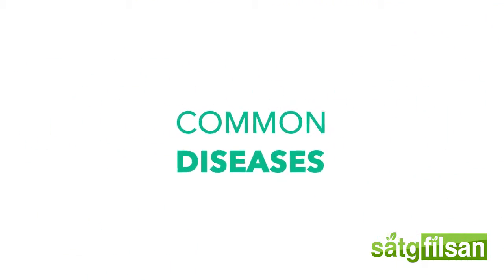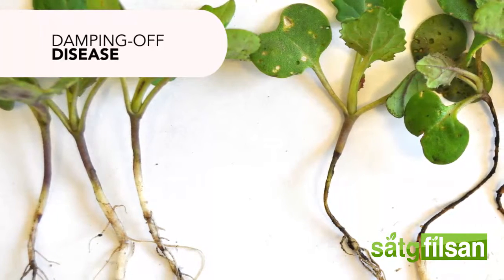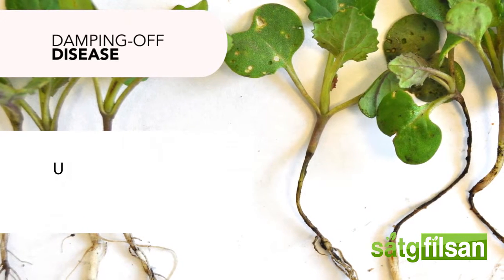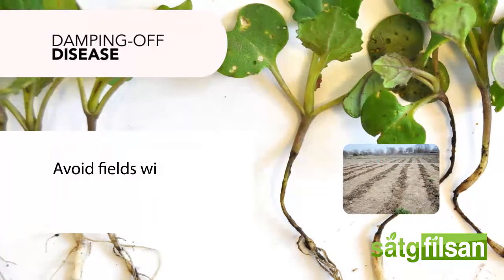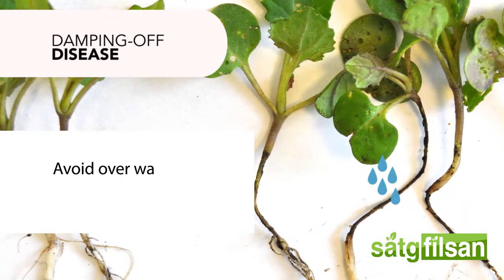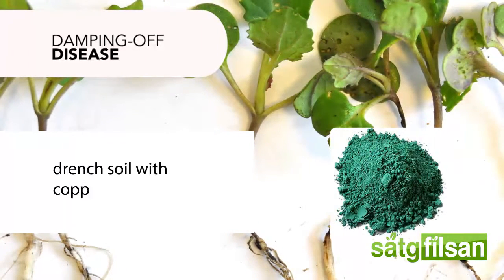Common diseases. Damping off disease: seedlings undergo rotting and eventual death of infected roots. To manage this disease, use certified disease-free seeds, avoid fields with damping off history, leave wide spacing between plants, avoid overwatering, plant only fungicide-treated seed, and drench soil with copper hydroxide.